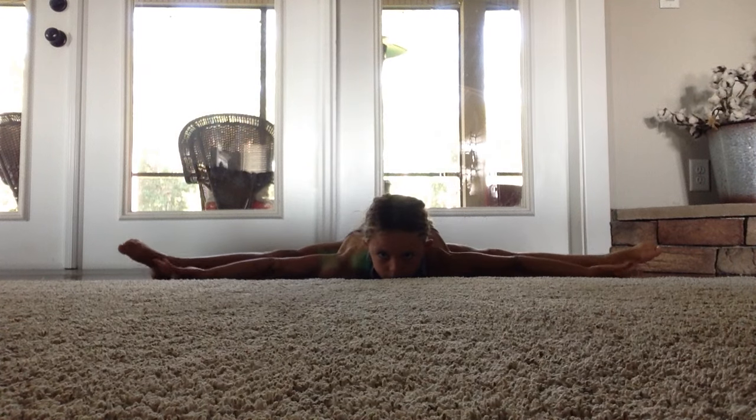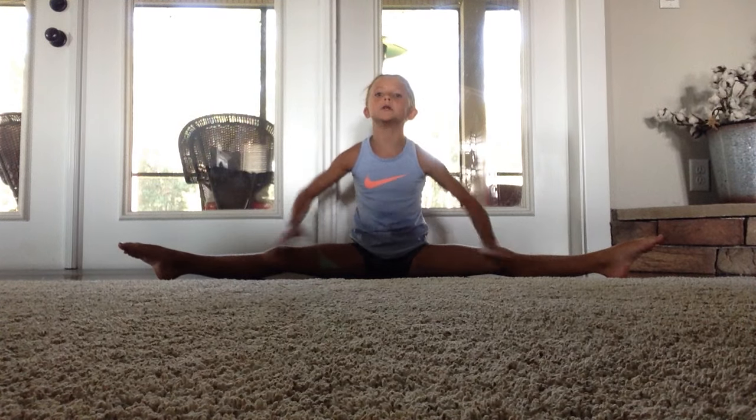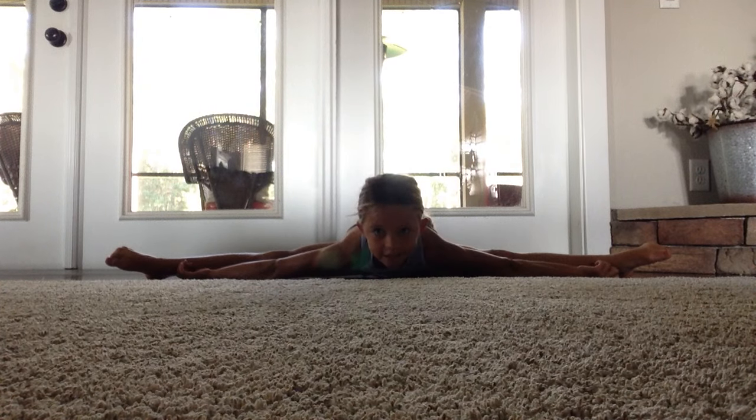Next you want to reach to the middle. Try to keep your feet up so you can get your hips rotated up, and hold this for ten seconds.